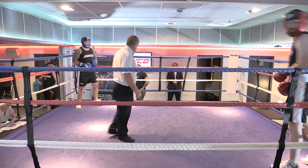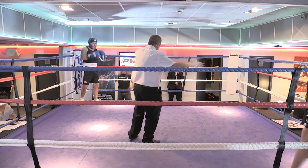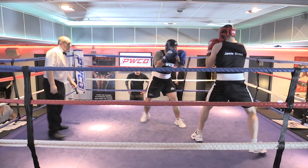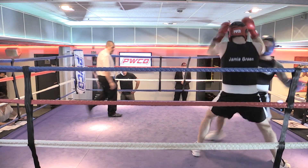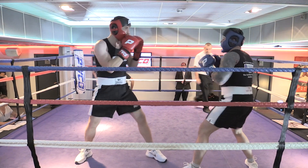All right, Jimmy, I'm going to shag straight punches here. Straight punches, straight punches. Keep your jab going, keep your jab going. Don't wait for him, don't wait for him. Straight punches. One two, one two, one two.